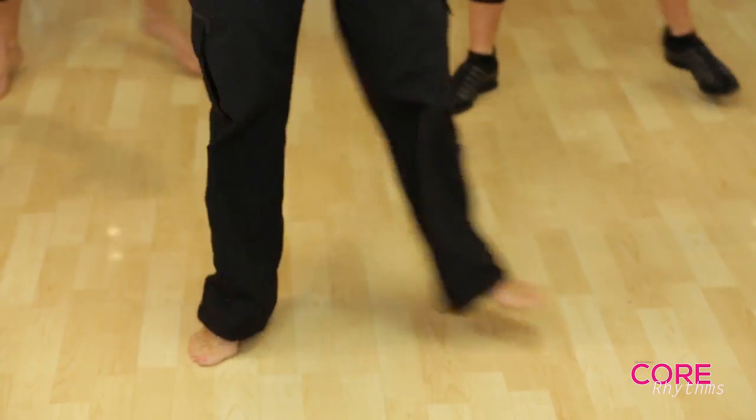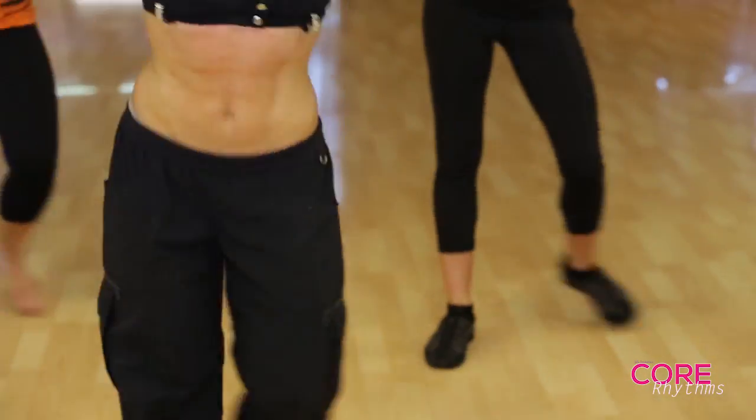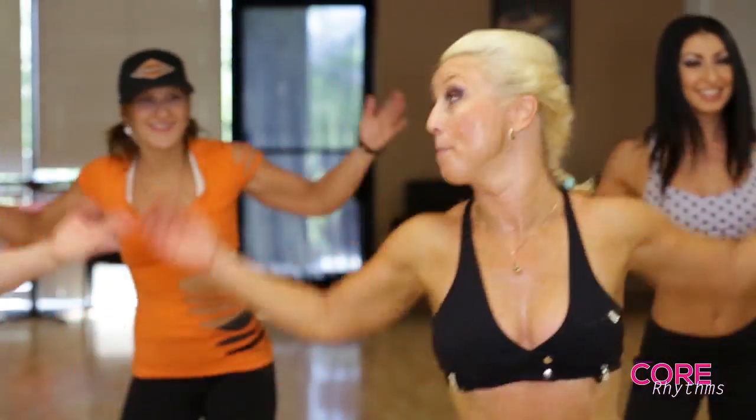Now add the core. Now practice your arms. We're doing it so we're looking better, right?